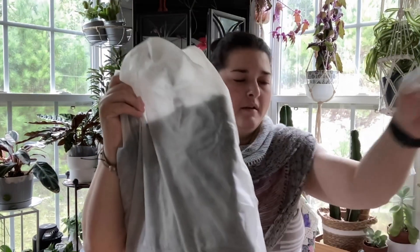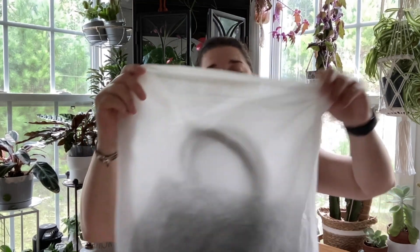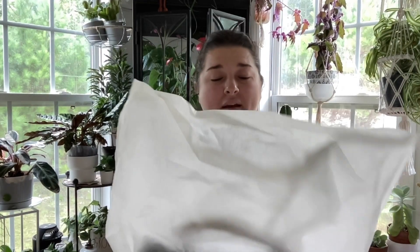I tend to be an over-packer, so the bag needs to be light to handle all the extra things I throw in it. When you order their bags, they do come in a dust cloth, and I do hang on to these because this is how I store my bags. We have a storage room and I'm a little bit of a bag hoarder — it happens. I love bags.